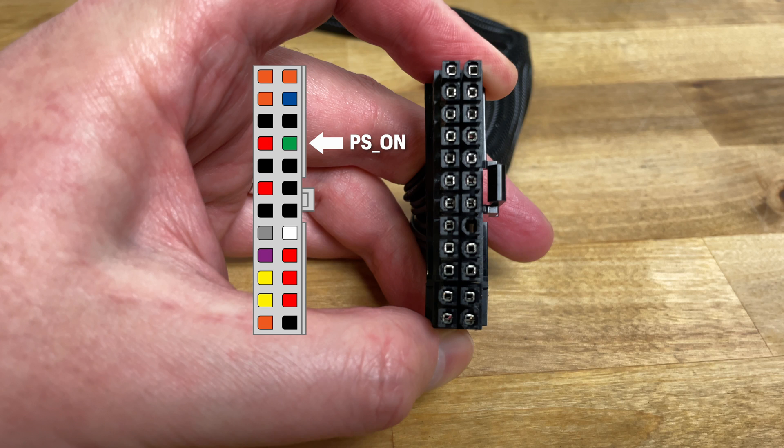If we short this pin to either one of the ground pins, colored black on either side of it, the power supply will turn on.